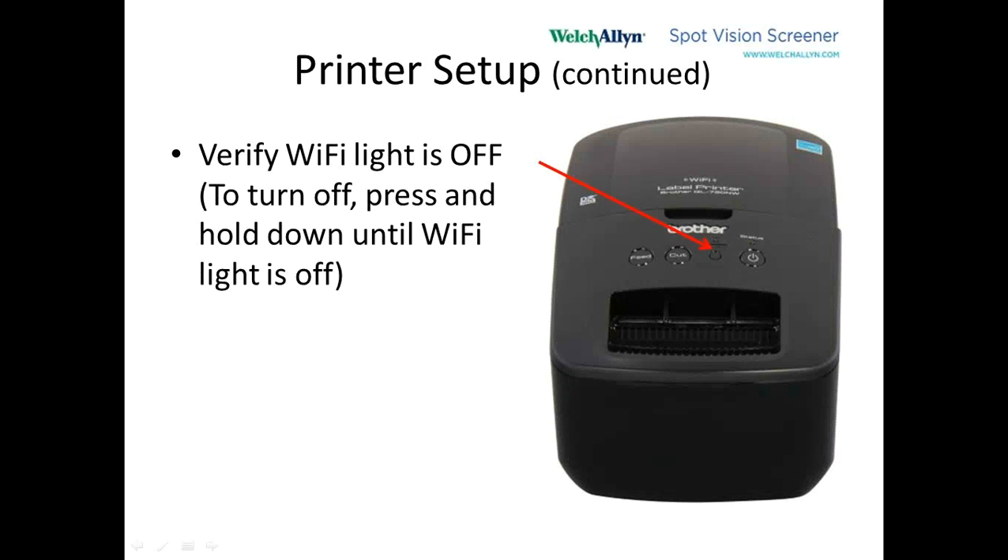When we turn that printer around and turn it on, after a few moments this Wi-Fi light may start blinking. If it is, we want to press and hold the button right below the blinking light and hold it until the light goes out. We're now at the situation where we have a configured router, and an Ethernet cable between the printer and the router. We're not using Wi-Fi from the printer just yet — we're using the Ethernet cable.